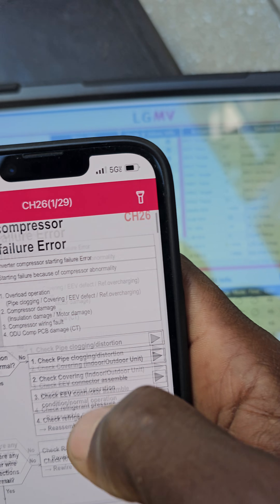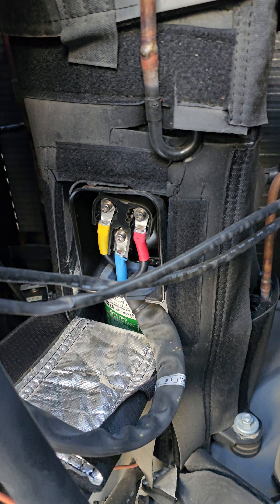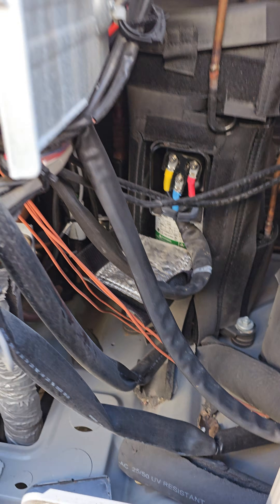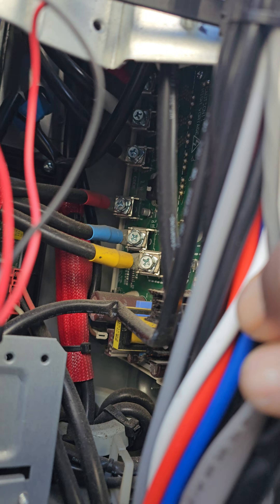So being that I know this has to do with the compressor not starting — it never started — I've got my meg meter here. I'm going to run a meg test on the compressor before I even reset this unit. I'm going to disconnect the compressor windings and do a meg test on that to start. If it passes electrically, I've got the inverter board right here with all the connections and it looks pretty good — nothing is burnt.